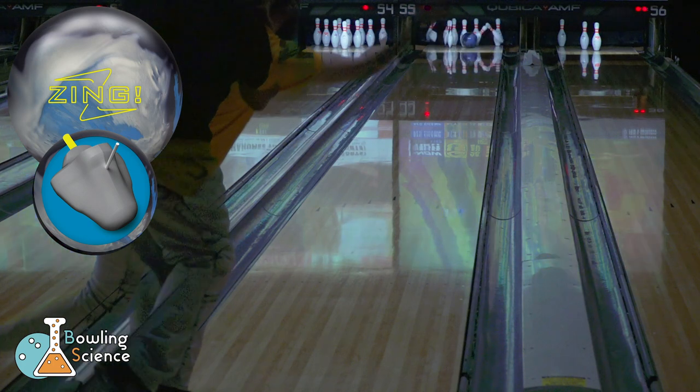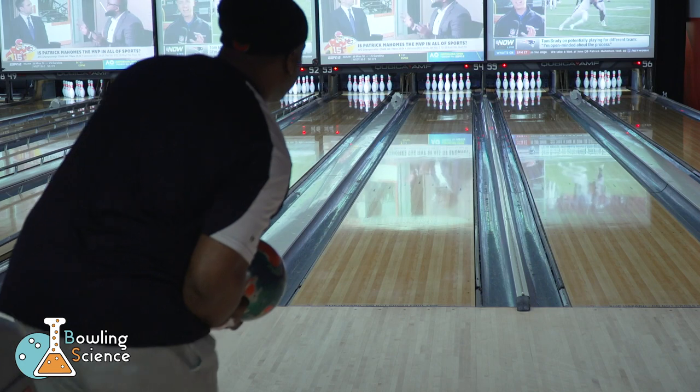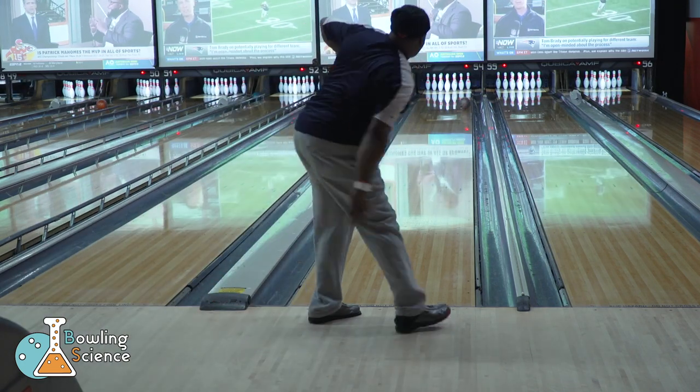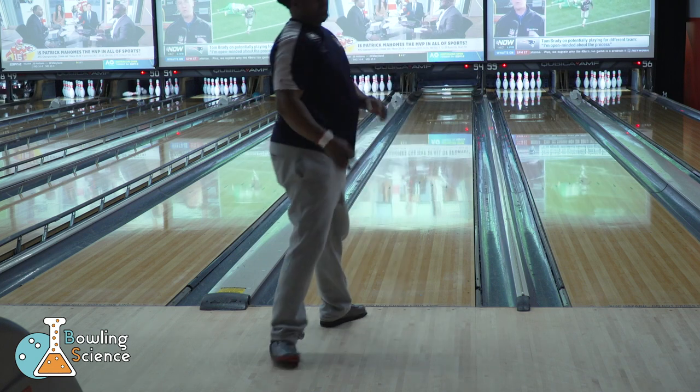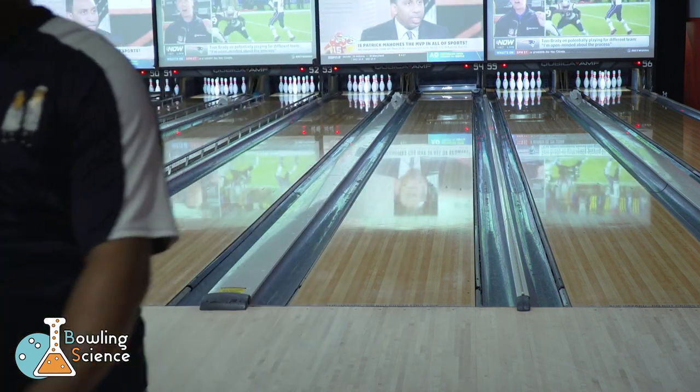I want to thank everyone for watching and being a fan of Bowling Science. If you'd like to support the channel, check the description. I've got a link over to Bowlify where you can see their amazing jerseys and use code Bowling Science to save yourself some money. Subscribe to throw more strikes.